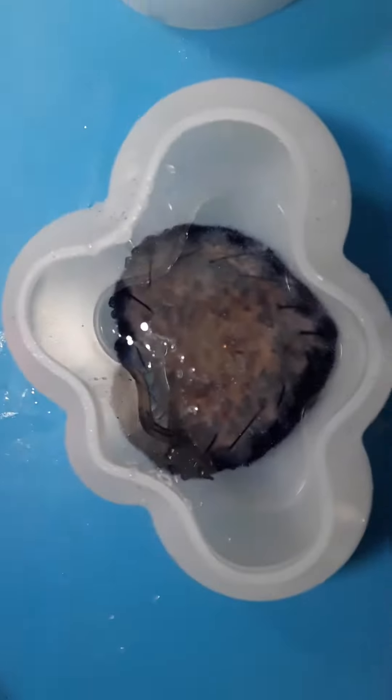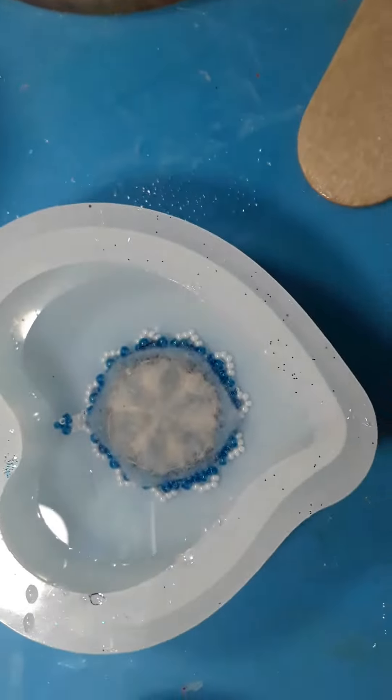I had some extra alcohol ink. I gotta blow the bubbles out of this one with my heat gun. You can't see what they look like because they're gonna be upside down when I take them out of the molds.